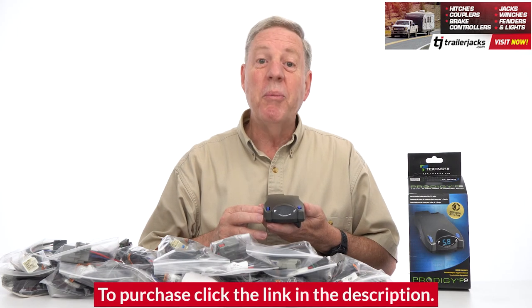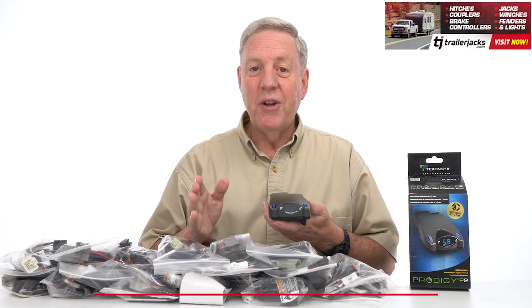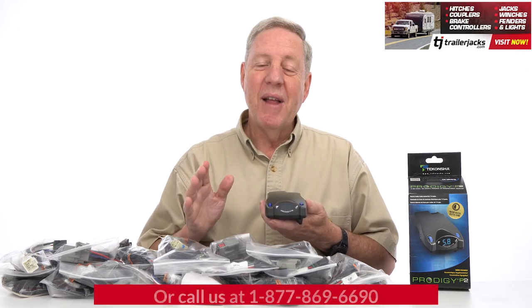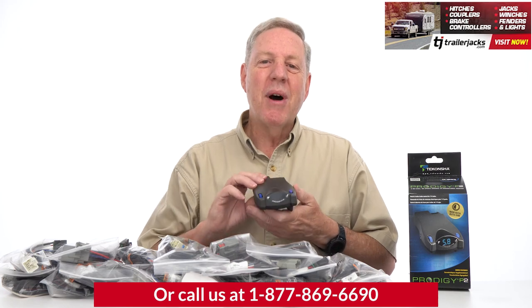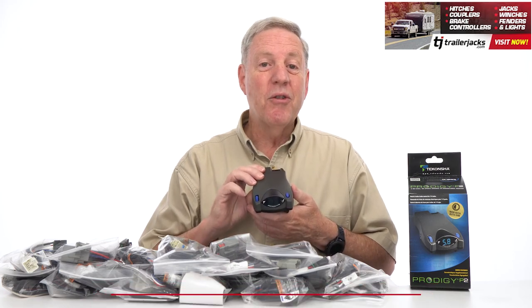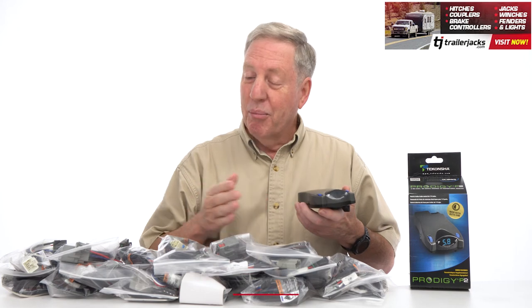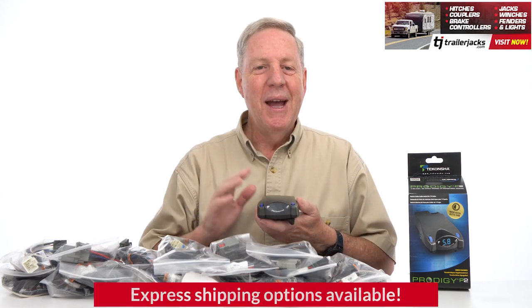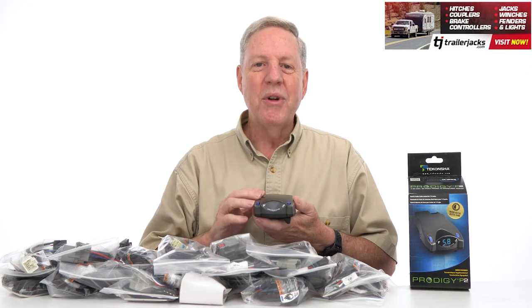The P2 has reverse battery protection to preserve the unit and accessory system, a power safe mode to reduce battery drain when not in use, and a limited lifetime warranty. Get your Prodigy P2 electric trailer brakes module box controller and brake control harness for your vehicle from TrailerJax.com today and be safe at all times when traveling with a trailer.